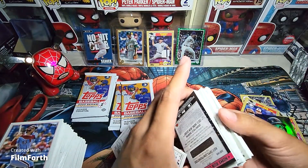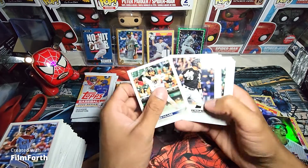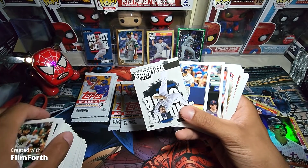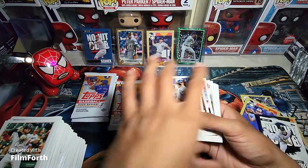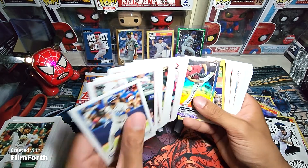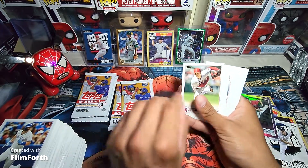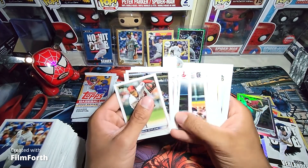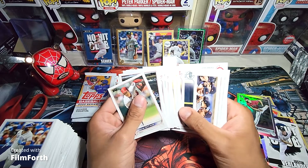Looks like we pulled a call-your-shot card. Four packs right here and we have a No-Hit Club. Verlander — June 12, 2007. No short print in this pack just yet. Spencer Strider right there, rainbow foil. Wander Franco right there — that is a good card to get. I'll put that in the back. I'm sure it's his base card but still pretty good. I think I already have one so I'll probably be selling that one.